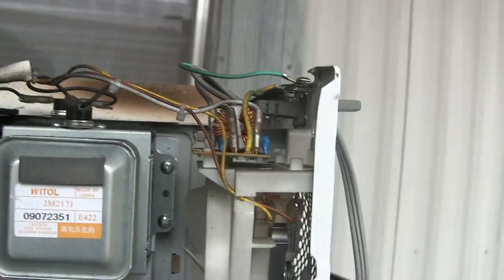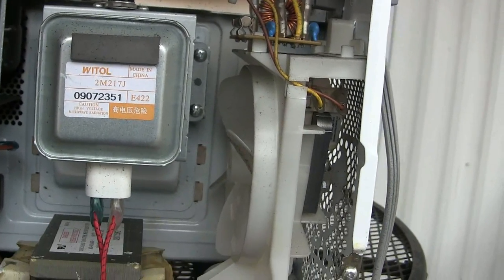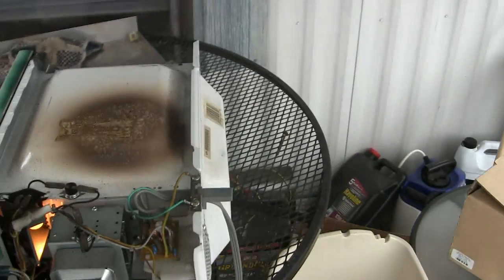We're gonna set this for a high time. We'll do it for about 10 minutes and the torch is going to go to that plastic fan. Let's hit start - six minutes now, the fan is just going, the light bulb is on.